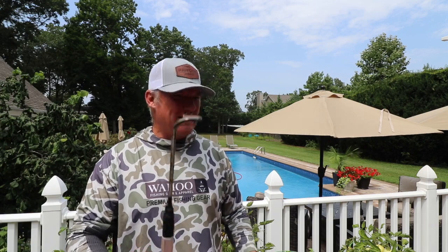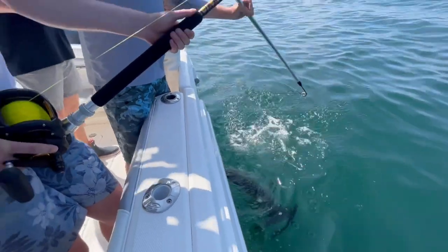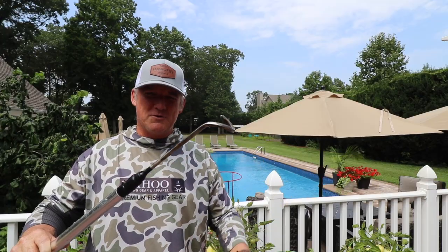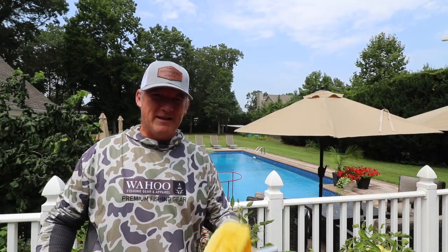One question I get a lot is about this de-hooker right here that we're using in the video — just like this right here. Mikey Kars, we call him Kars Customs. This right here is a gaff from Shorehold that Mikey, who's a fabricator, was able to straighten out and bend.